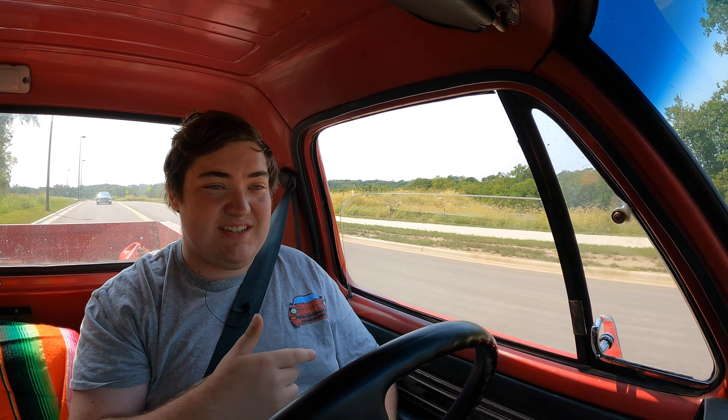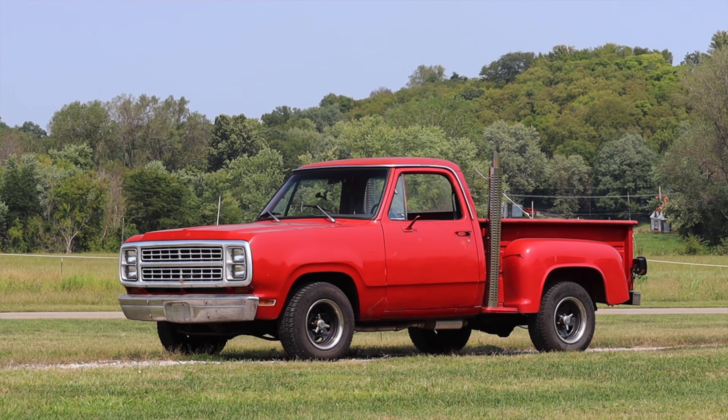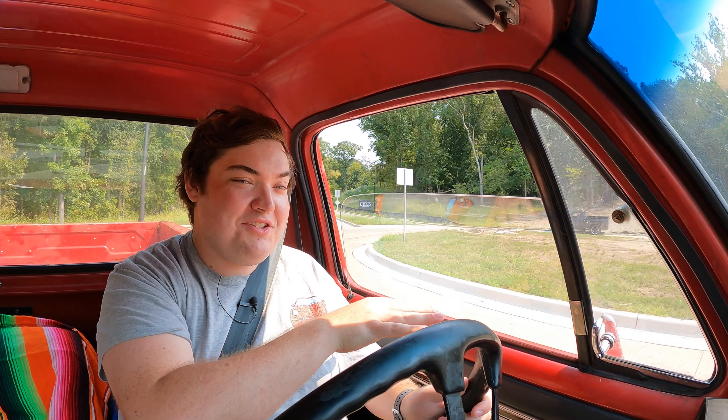Back in the 70s, the American government started really cracking down on emissions. In 1975, they required cars to have catalytic converters, which really cut down on performance. However, Dodge found a loophole — if you built a truck, it didn't need a catalytic converter yet. And if it was over 6,000 pounds, it didn't need one either. So because it was a truck, they didn't have to abide by any emissions laws, and they could build whatever the heck they wanted.